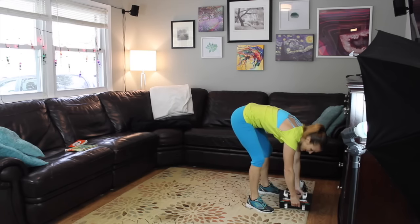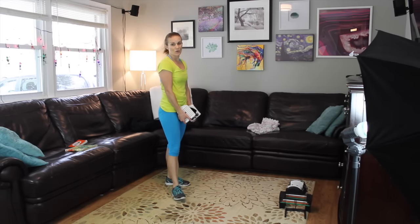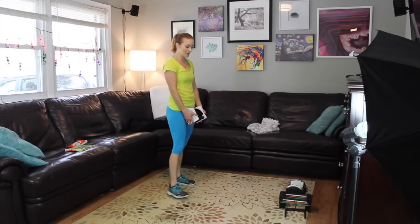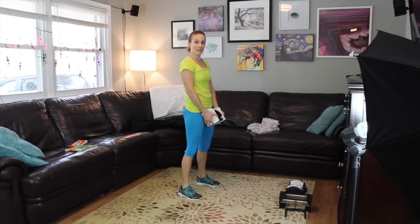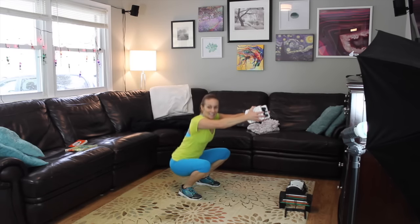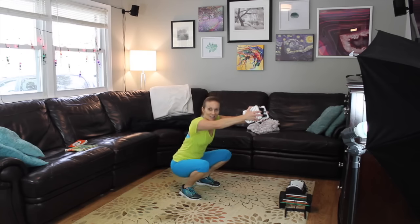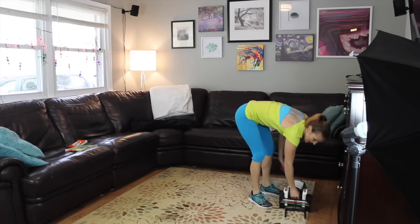We're going to do a combo move that's going to hit our shoulders and our legs — a squat with the front raise. I'm taking one of my weights; you can do one or two. I'm holding on to the ends as I squat, and my arms are going to shoot out at shoulder level right in front. Here we go, we're gonna do 12 of them. Twelve — drop that booty, eleven, ten, nine, eight, seven, six, come on, five, four, three, two, and one.